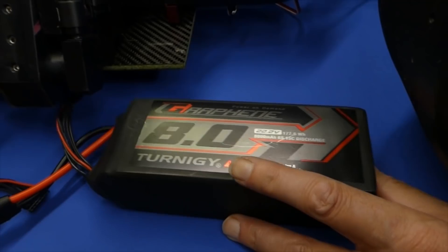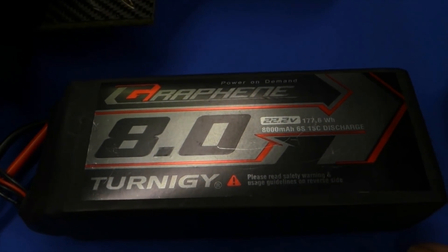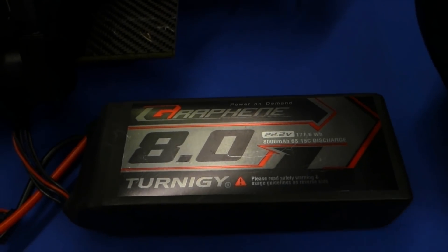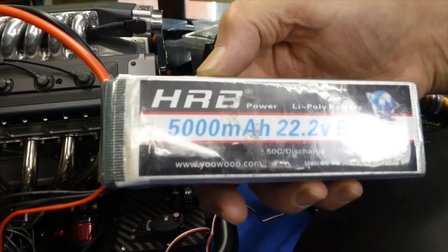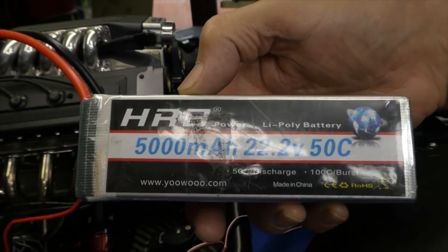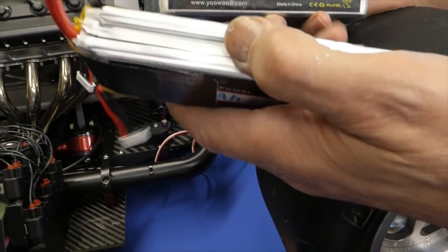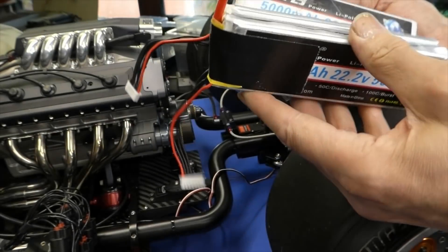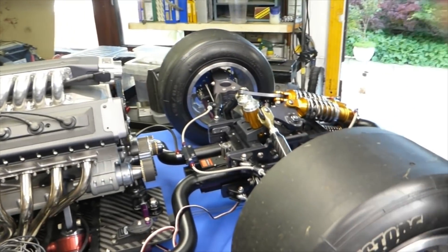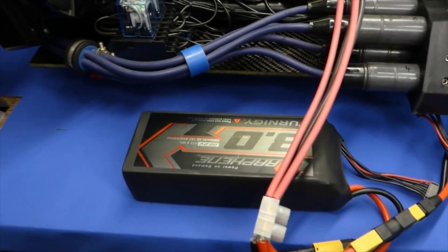I've bought two of these — give those a try. They seem okay so far. The original ones were supposed to be reasonable, but after the third run or third charge, three of the packs went completely dead. So that's now a 9S battery I've got. Then I bought those. Hopefully they'll be fine.